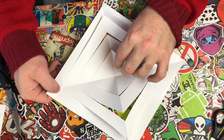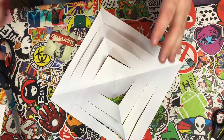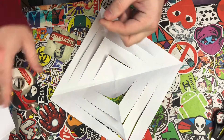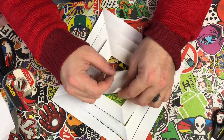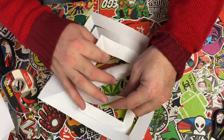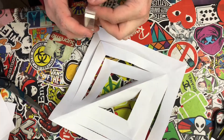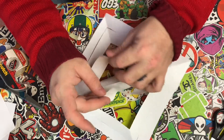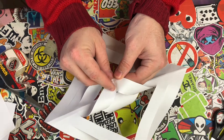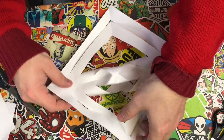To start assembling, it doesn't really matter which direction you go — all you want to do is bring the flaps together. You can use glue or whatever; I'm gonna go ahead and use tape just because it's faster and it's not gonna show up very well anyway. Then you flip it and bring them together on this side, and then flip it again — I think you get my drift.